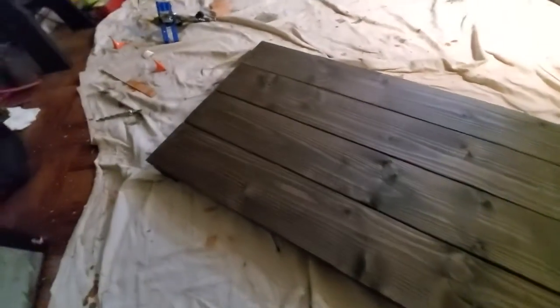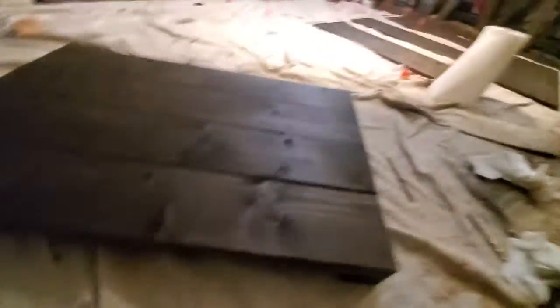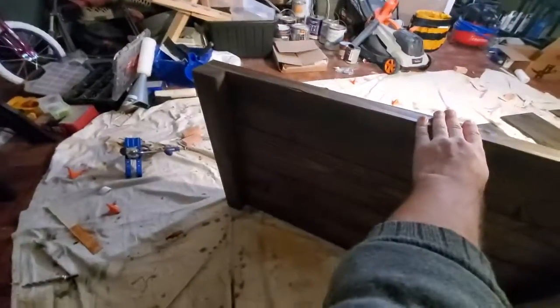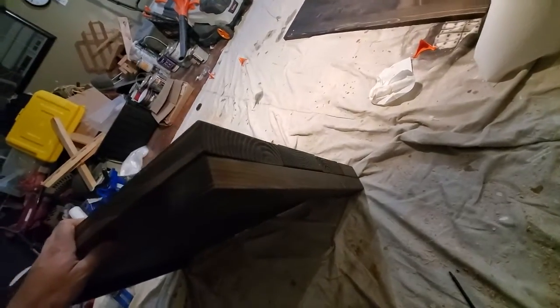Let me show you what I've done so far. This is going to be the base of the shelf. I have these two little nubs here — this will just act as a little more of a profile on the side.